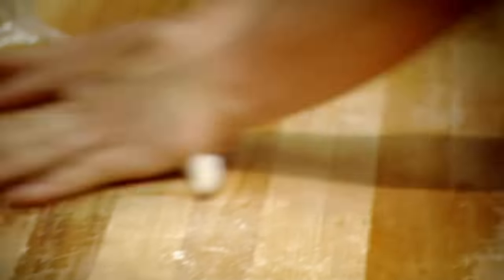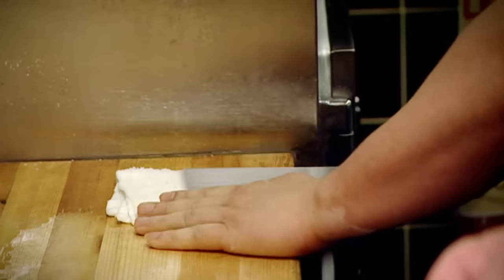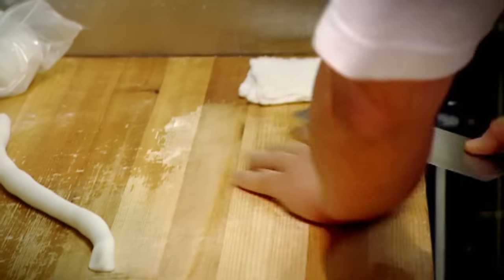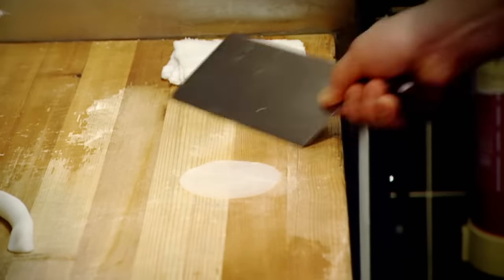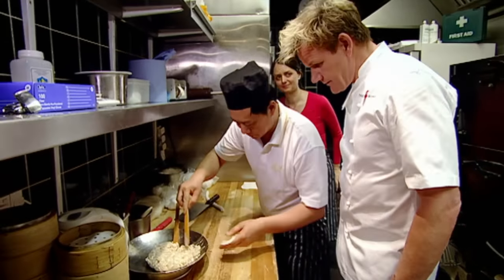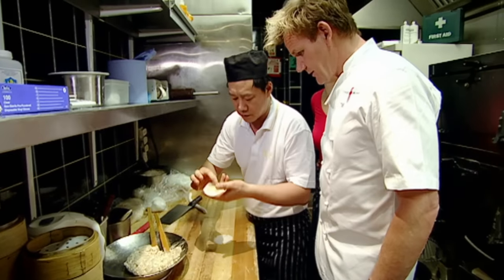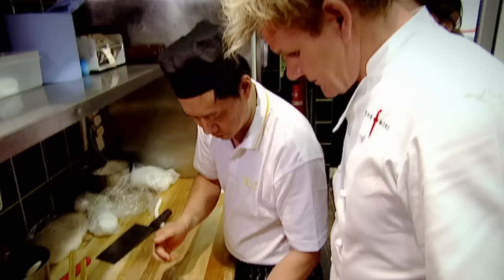He's going to show how to press the skins right on the dough. Unlike an Italian kitchen, there are no pasta machines in sight — he's using the palm of his hand. The results are beautiful and so soft.